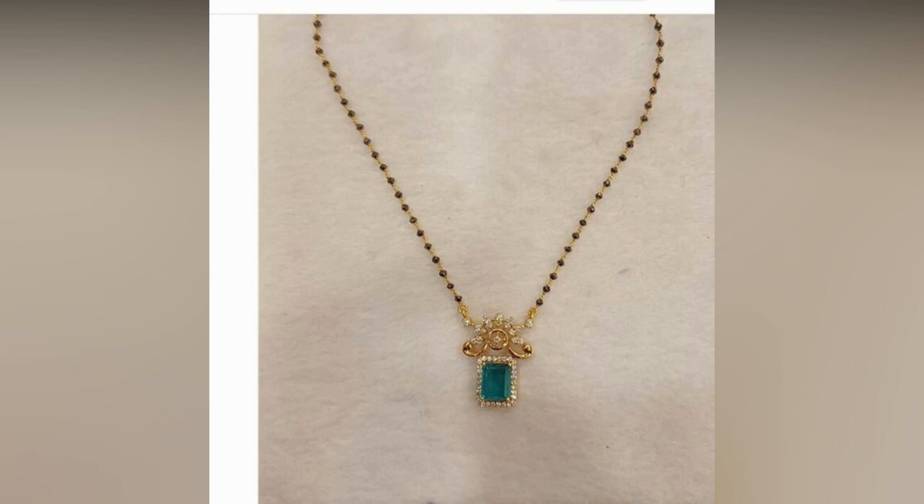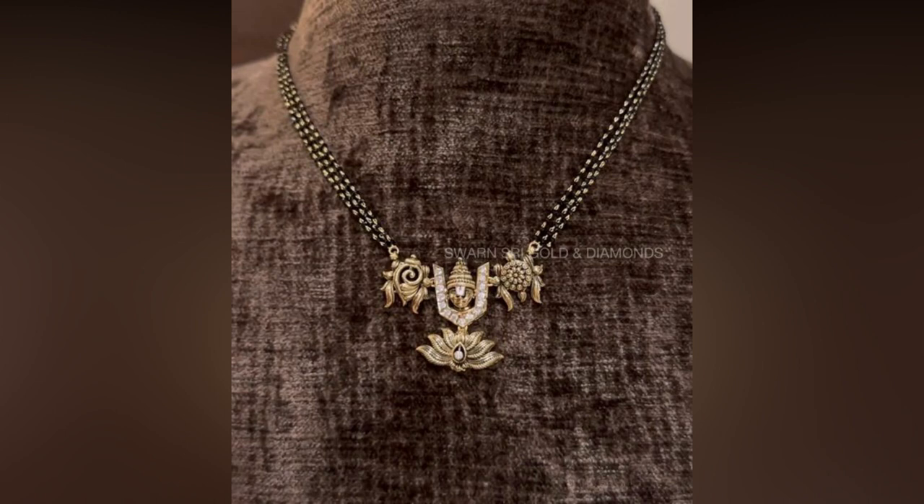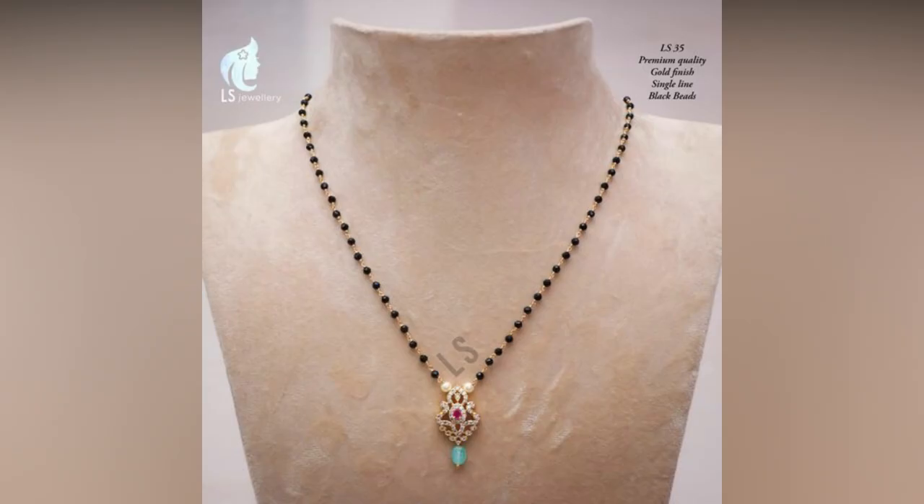A Mangal Sutra is a symbol of marital status for Indian women. Some prefer to wear them everyday while others like to flaunt them only on important occasions.